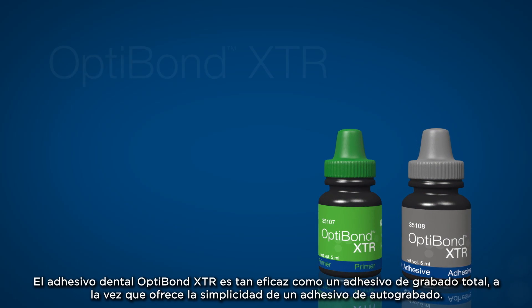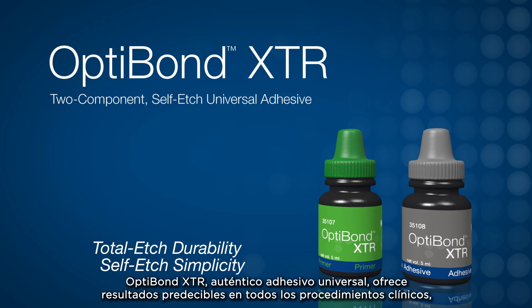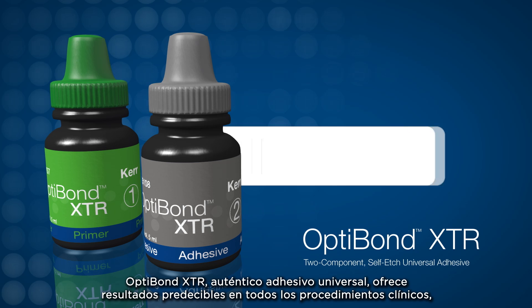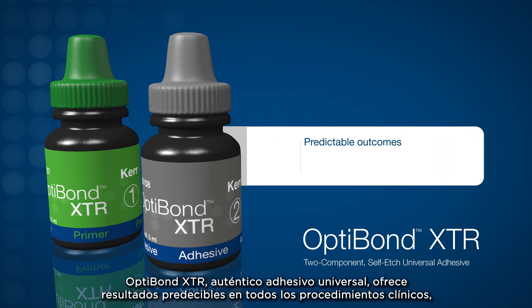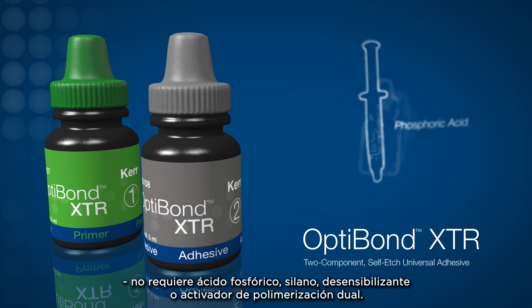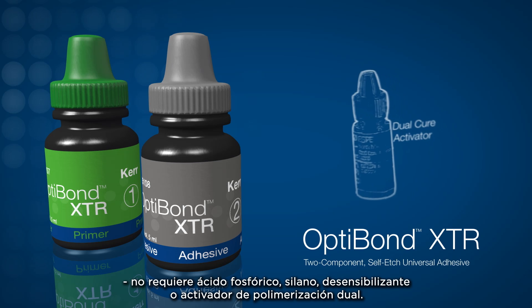OptiBond XTR Dental Adhesive is as effective as a total-etched bonding agent while encompassing the simplicity of a self-etched bonding agent. A truly universal bonding agent, OptiBond XTR delivers predictable outcomes for every clinical procedure, bonds to all restorative substrates, and is compatible with any resin cement without the use of phosphoric acid, silane, desensitizer, or dual cure activator.